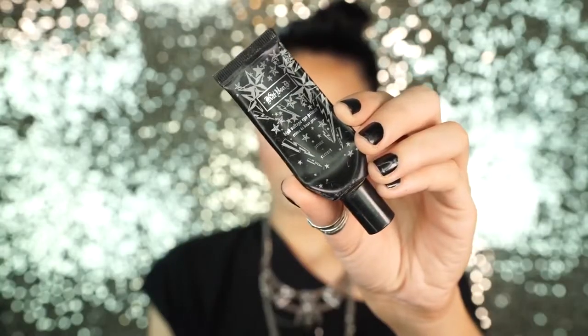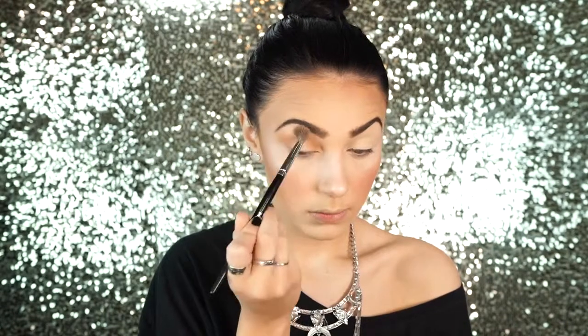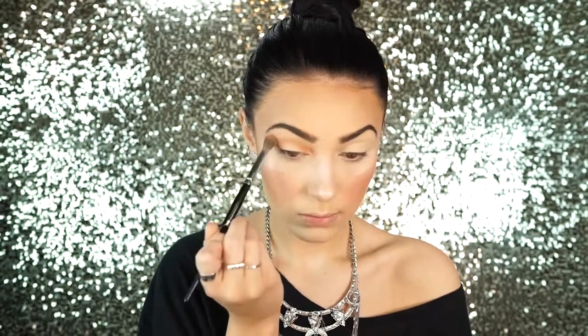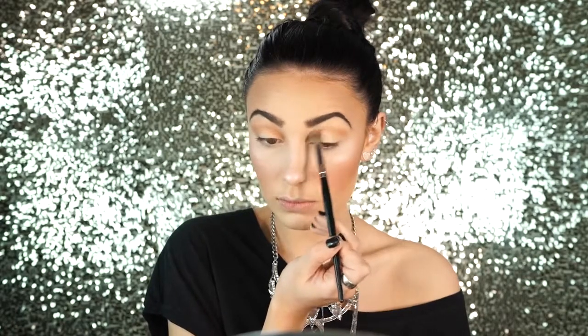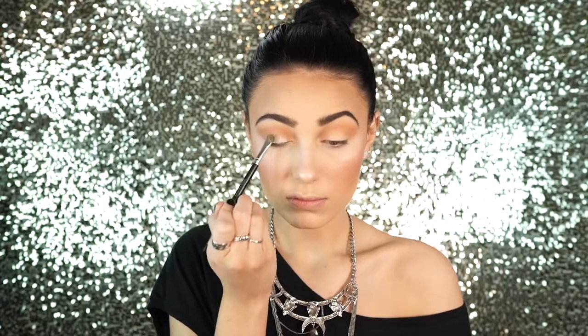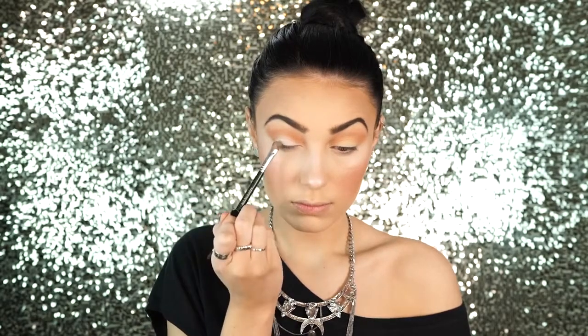Next I'm going to prime my lids and then go into this color called Millennial, applying it to the crease of my eye using a Morphe E27 brush. I love this color because it's really warm and it's a really nice bright transition shade for a look like this — it's absolutely gorgeous when you use peach shades. Then I'm going to go into the color called Selfie and apply this to my lid — it's a really pretty whitish-pink color with a little sparkle to it, so I'm just going to pack this on.